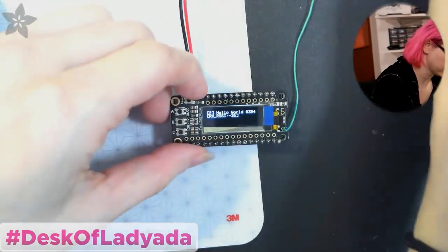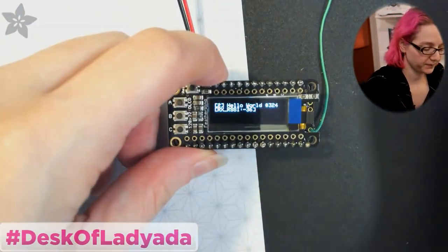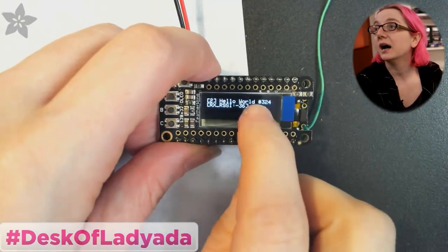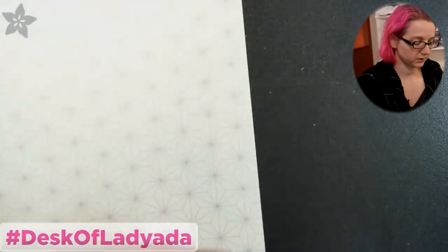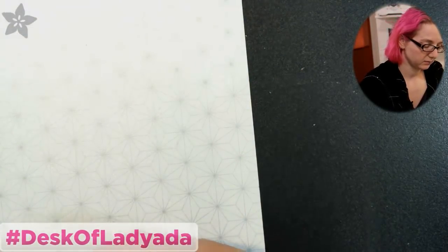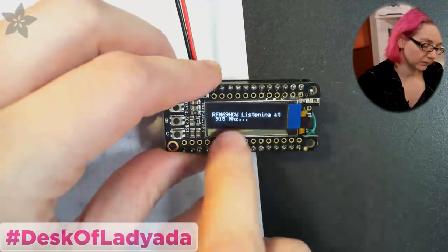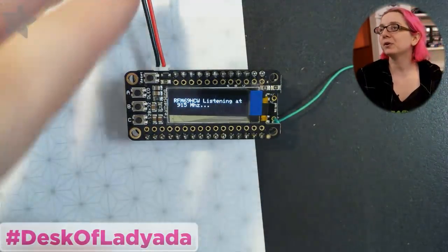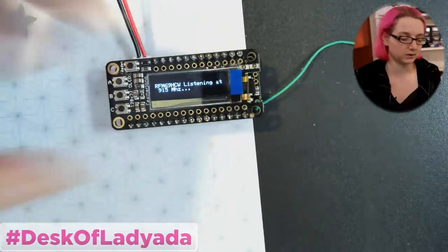So I've got the receiver, and what this does is it's actually just receiving packets. I use this as a way to verify my code, because my code looks for a response. So this is a little packet receiver. It has an RFM69 HCW — it's listening at 900 megahertz — and I've got a little antenna going on here too. I'm not doing range tests, just this Feather with an OLED on top that lets me know when it receives packets.